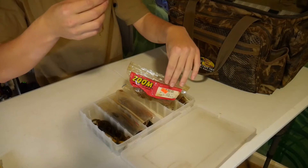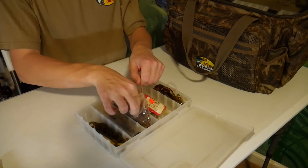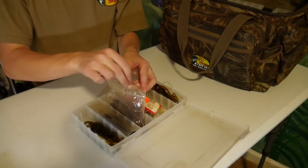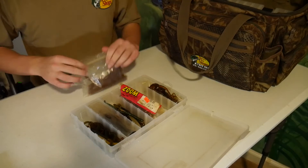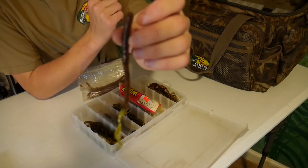This next bag looks like it's some Zoom finesse worms — he just has them in a separate bag. Just a little Zoom finesse worm, looks like it's in the pumpkin color. A lot of these colors are pretty similar. I think he must have really liked pumpkin and colors like that, which are more natural colors. He fished Lake Lanier a lot, and that's really clear water, so you pretty much want natural colors for clear water.